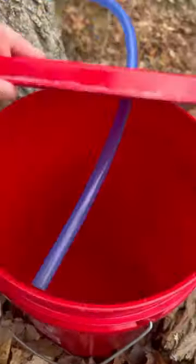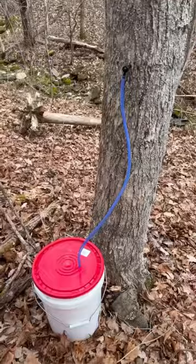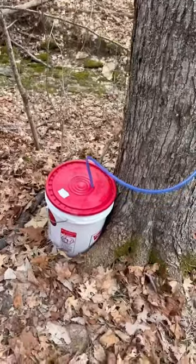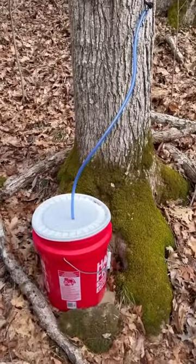Tap number three is the bucket that I left here, and as you can see by the inside, it's been too cold — we only got about a cup of sap in there. Tap number four hooked back up, tap number five was already here, tap number six is back in, and tap number seven, and we are back in action. We'll see how much more sap we get over the next few days. Happy homesteading.